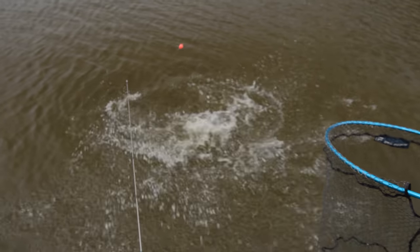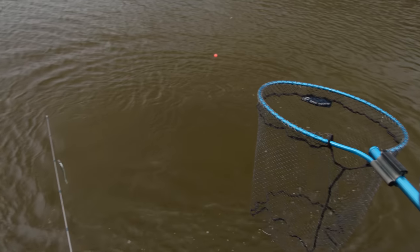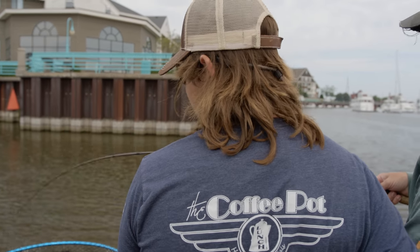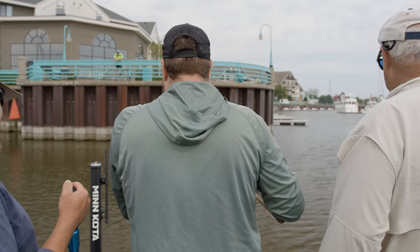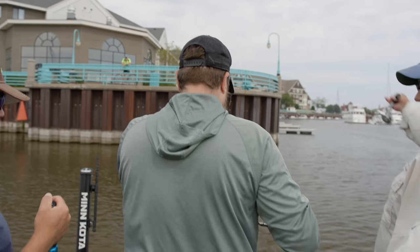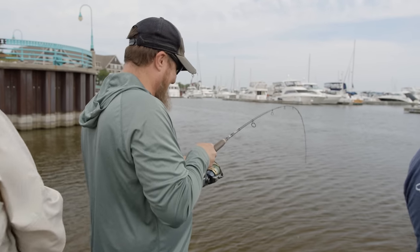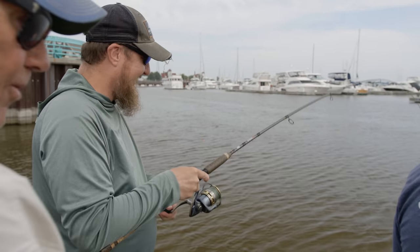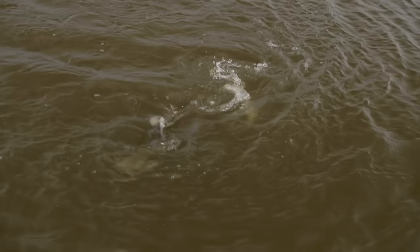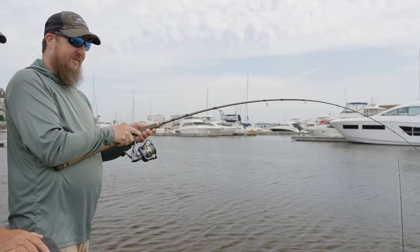Is it a big one, Caleb? Oh yeah, it's a beautiful fish. That is a nice fish — how big is that? Got to be in the upper teens at least. Look at that thing just go. He's keeping his rod up, bobber out there just in case we get a chance at another one. Look at that thing — and there he goes again. Nice job.